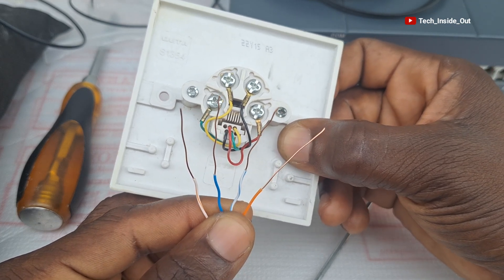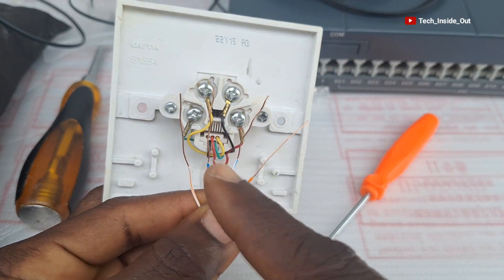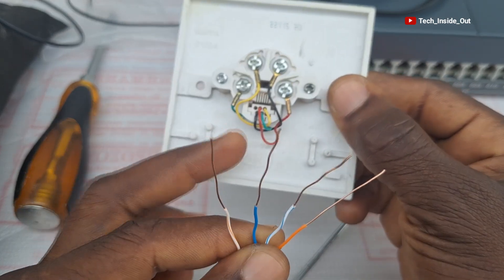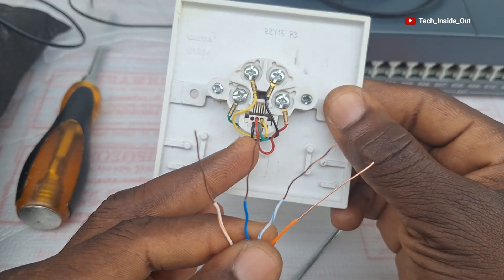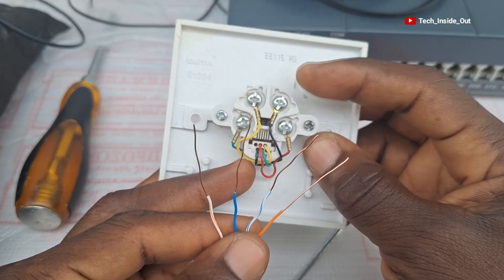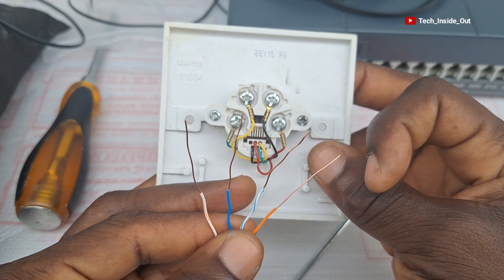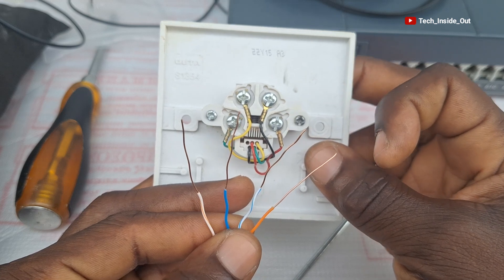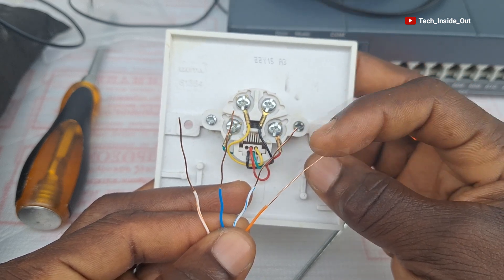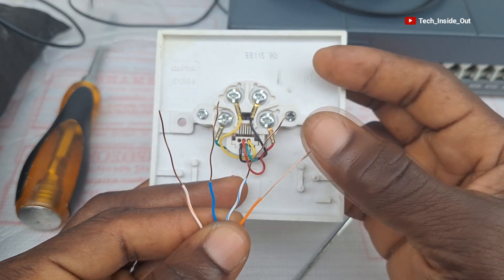If I use the striped orange as pin one, it means it will be connected to the black conductor in the telephone socket. So the orange pair connects here, the solid blue goes to red, the striped blue goes to green, and then the solid orange goes to yellow.